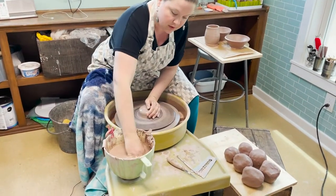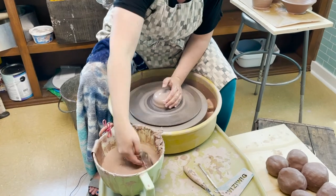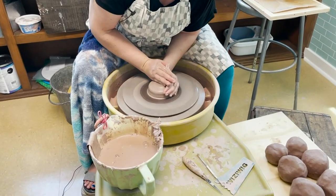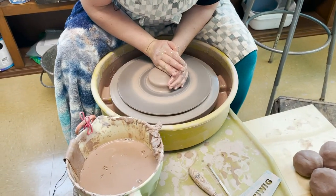All right, got a little something in there. Let's get this puppy — it's fighting me. There we go.